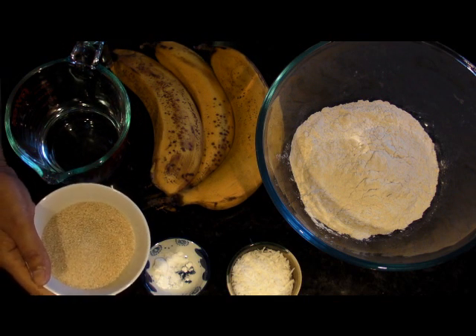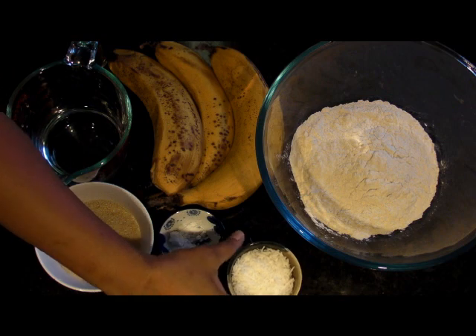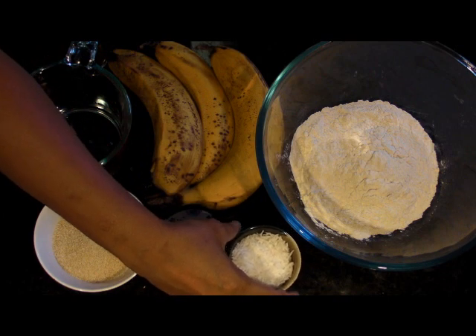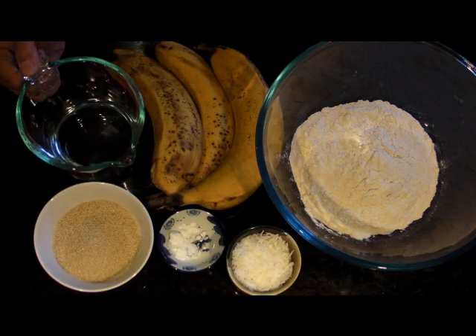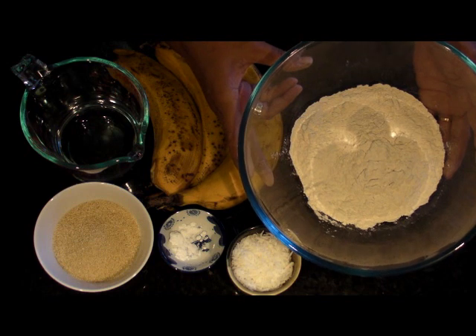You also need 4 tablespoons of sugar, 1 teaspoon of salt, a bowl of shredded coconut — it depends on the individual, I like to put more coconut filling in my pancake. Some water to add to the mixture in case it is too thick, and a cup of flour.